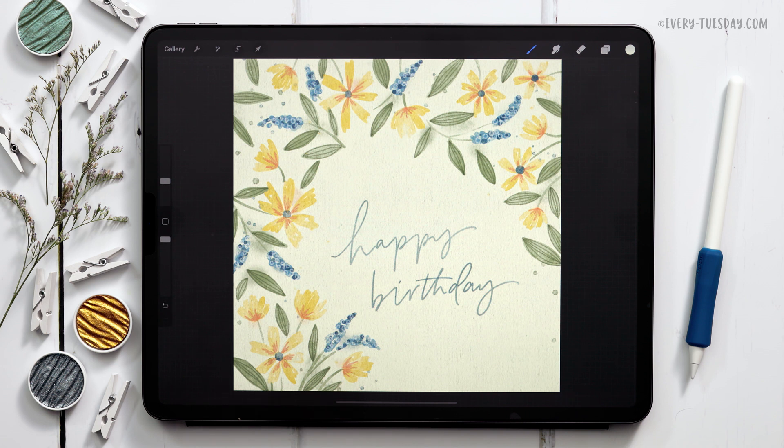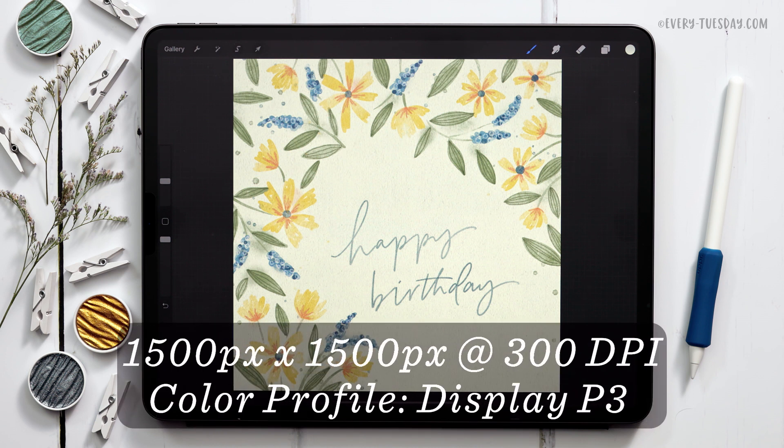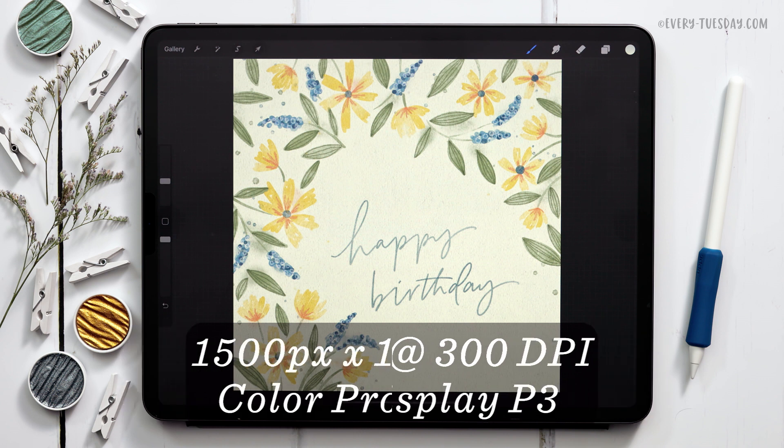We're using my watercolor illustration brush set for this entire project and I'll leave a link in the video description to that as well. I'm going to start by creating a brand new canvas that's 1500 pixels by 1500 pixels at 300 dpi. I work in the Display P3 color profile, but if you're on an older iPad and don't have access to that, the default sRGB color profile is perfectly fine.